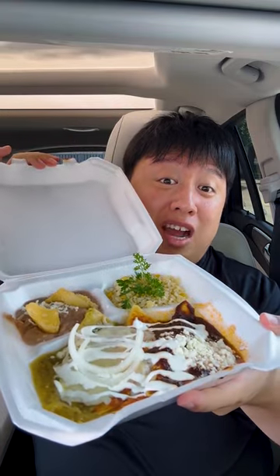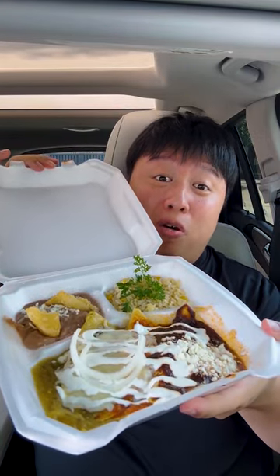My friend told me about this really cool enchilada place called Fonda Santa Rosa. There are three kinds of enchiladas: red sauce, green sauce, and mole. First things first, let's try the green sauce enchilada. You can definitely taste the tomatillo peppers and other seasonings and chilies they use in here.